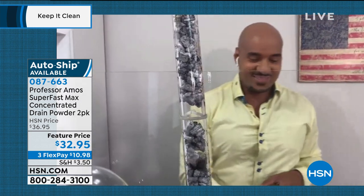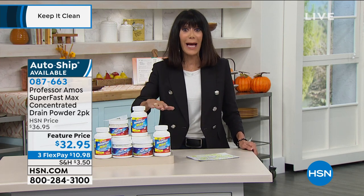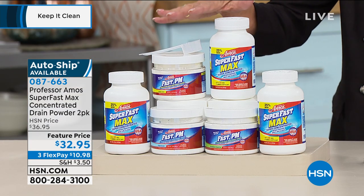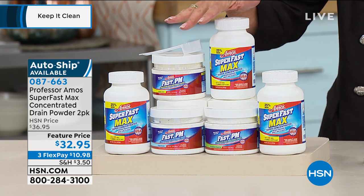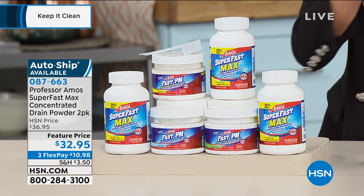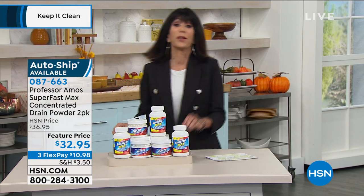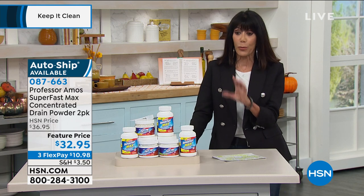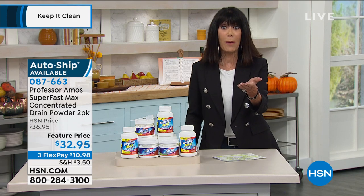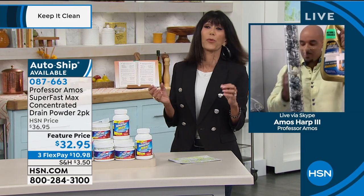I do want to quickly mention that because it's the first time we've had different scents, the lemon lime is out in the lead, but we also have eucalyptus and fresh ocean. This is a huge customer pick at HSN.com, and it is the two-pack. You're getting the preventative maintenance powder, the cleaner concentrate, and the measuring scoop. Most importantly, this breaks down to approximately 64 applications — about 50 cents an application. There's no comparison — it quickly cleans the drains.